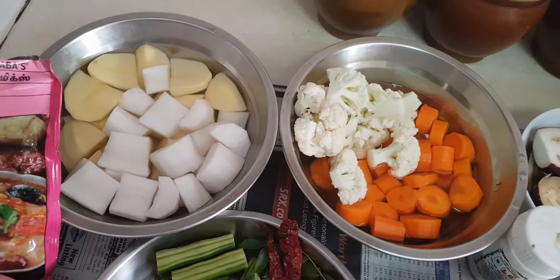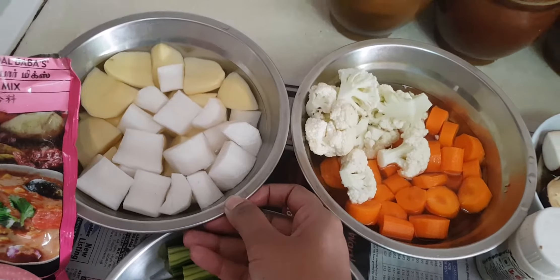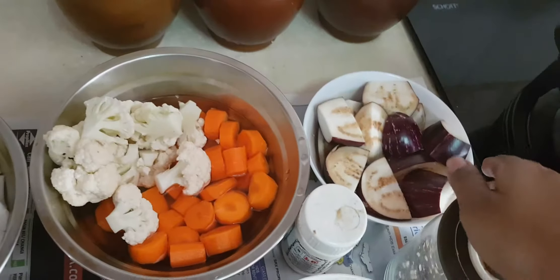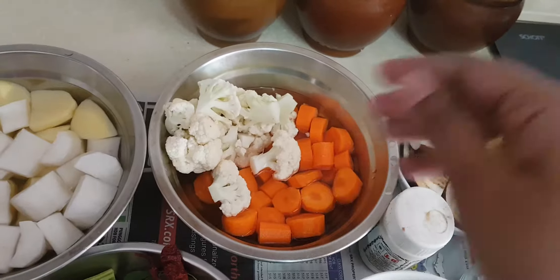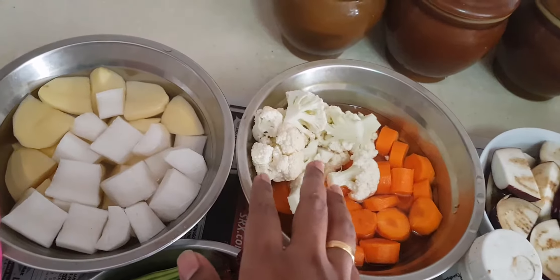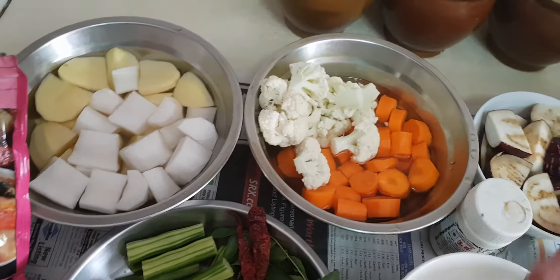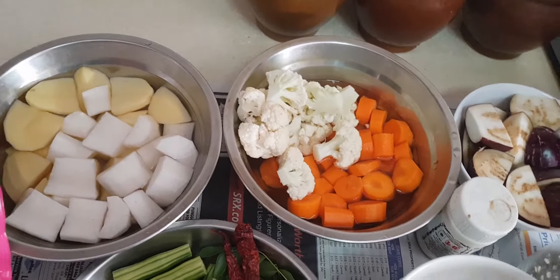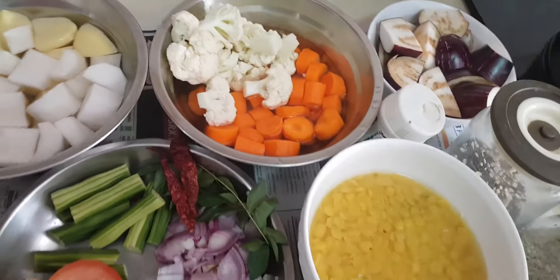For sambar, it's really up to your choice on how many vegetables you like to put in, or what kind of vegetables you like to use. There's also brinjal — I've taken around three small pieces of brinjal. This is like two big carrots, half a cauliflower, two small turnips, and three small potatoes. But it's really up to you. Some people use long beans or ladyfinger as well for their sambar — the choice is really yours.